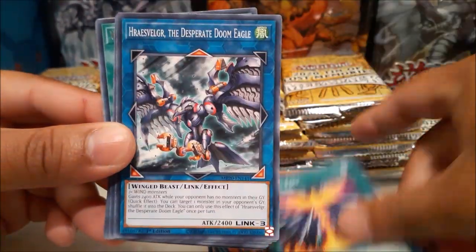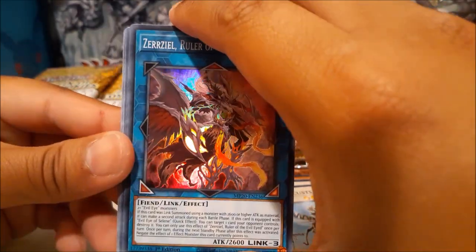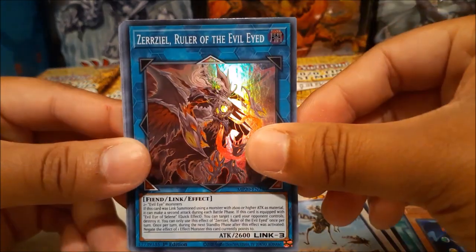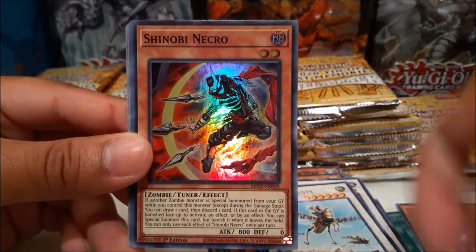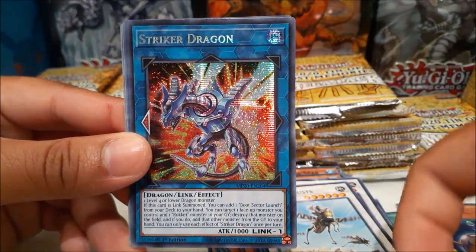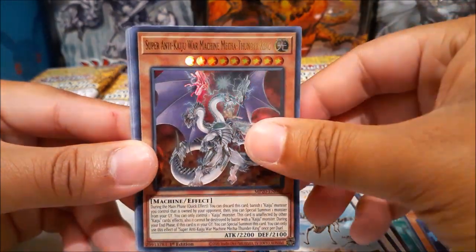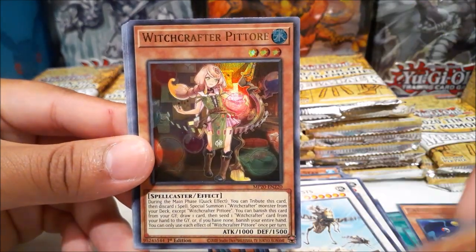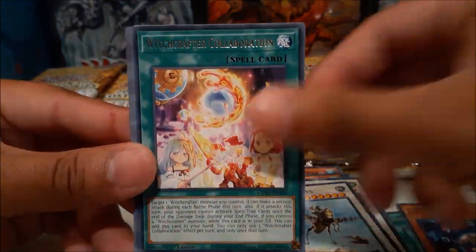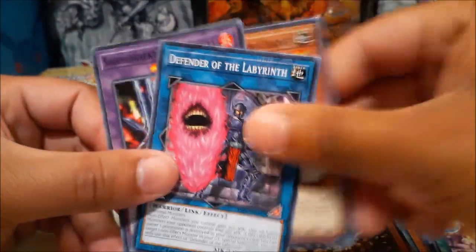There are a lot of chase cards in this set this year. Last year it was like Borrelcode or Borrel Sword. Anyways, we got Zarzio Ruler of the Evil Eye, Shinobi Necro, and Striker Dragon — not bad. Super Anti-Kaiju War Machine Mecha-Thunder-King — wow, that is a lot to say — and Witchcrafter Potterie. We do have the Infinity Chasers side-set cards in here, which isn't too hype.